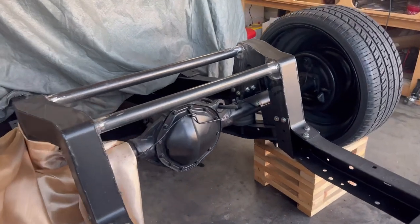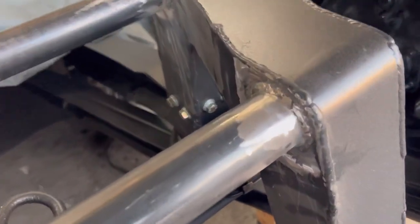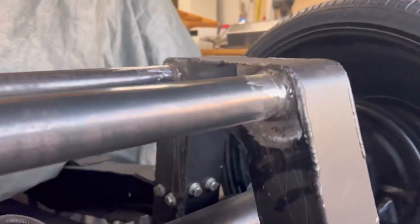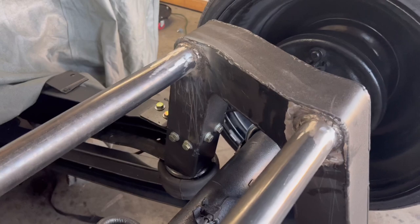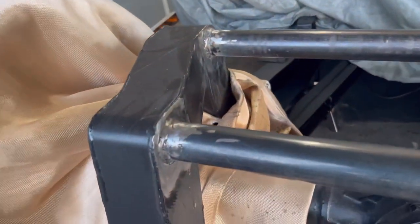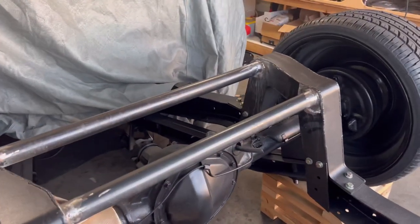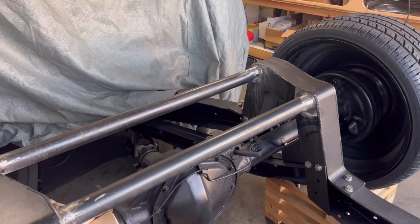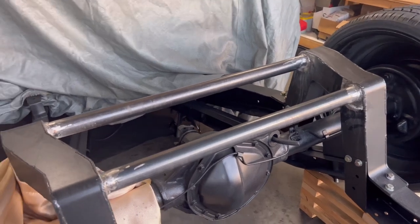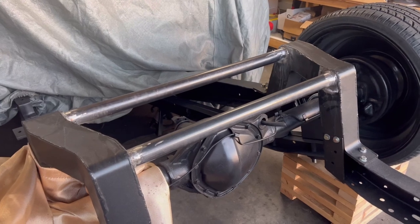I've got everything welded up — I did two welding passes and got it ground down. It's not perfect, but I think it looks good. I'll take it. I'm going to do one more little grind down with my angle grinder and make sure it's smooth, let it cool off a little bit, wipe it down, and then spray paint it.